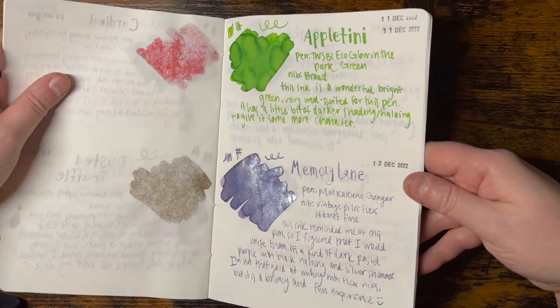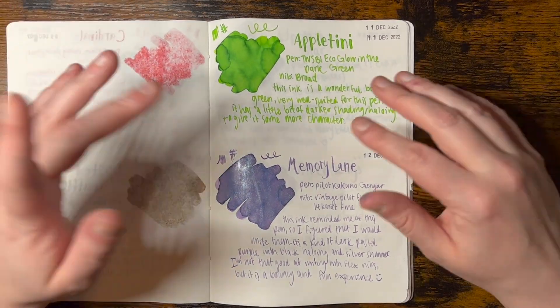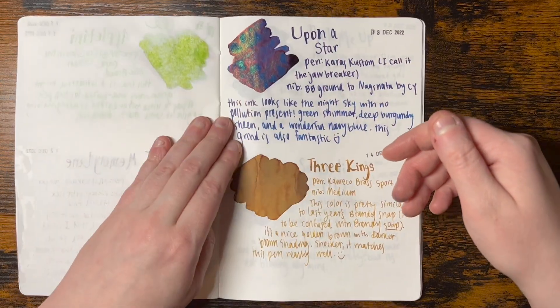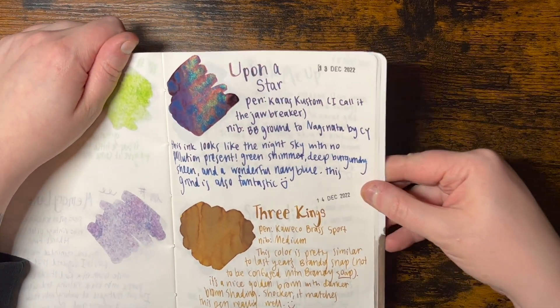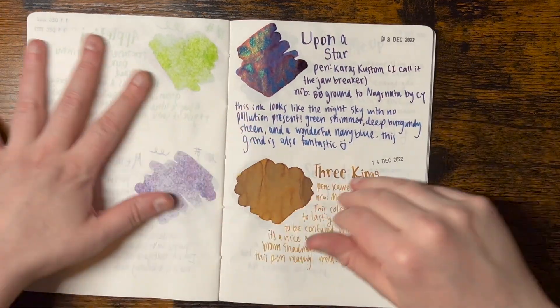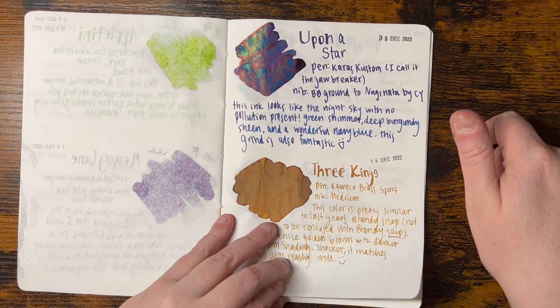Are you guys fans of the Inkvent calendar? This is my third year doing it, and I'm like, I don't need it next year, that's crazy. But after I finished this, I was like, wait, no, maybe it's not crazy, maybe I do. It's kind of a nice tradition to get me through the month of December.